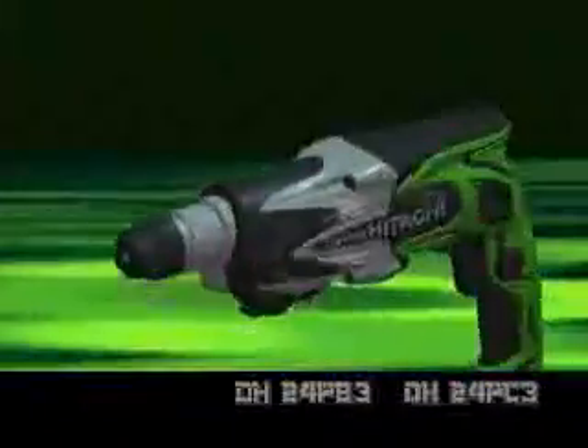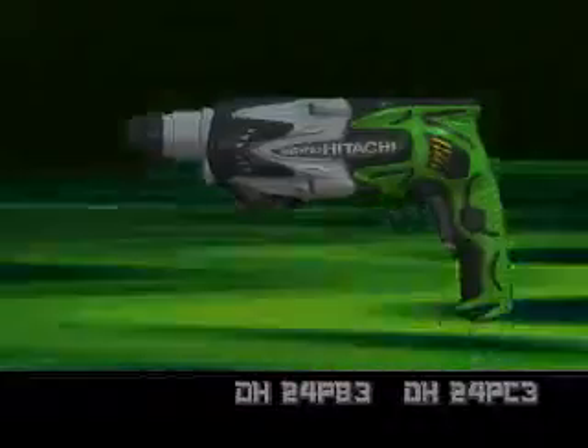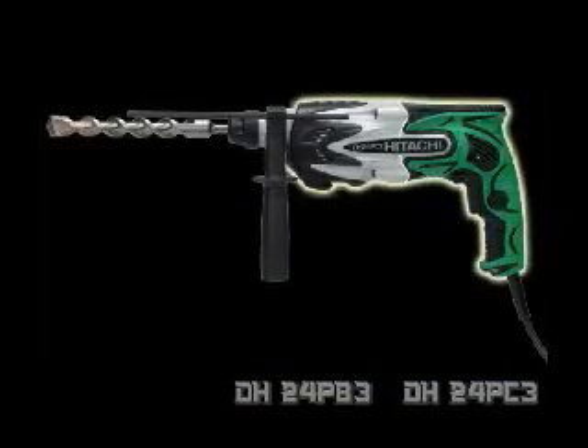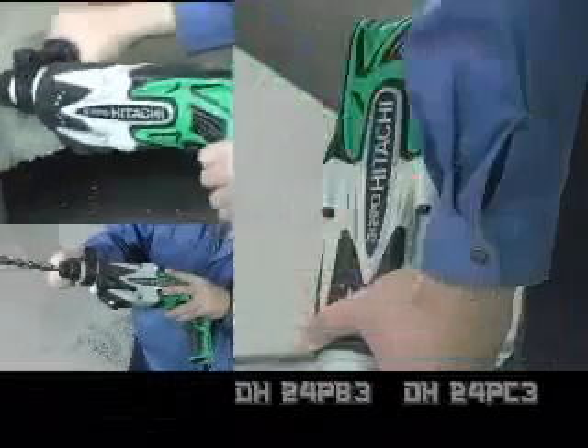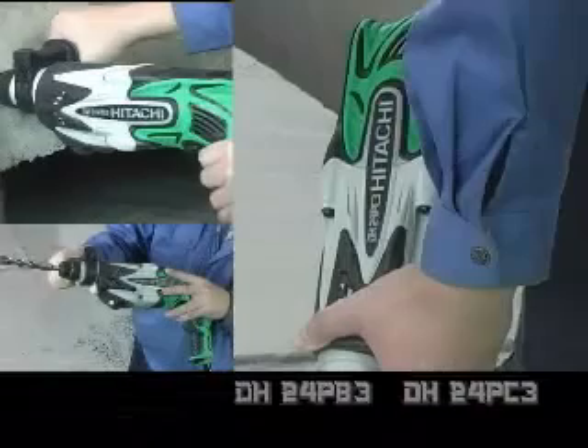Long service life and high durability. The large double-layer molded handle is easy to operate and can be held in various ways according to application. The double-layer molded gear cover is easy to operate during chipping work.